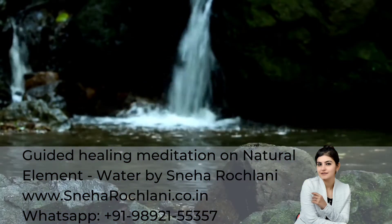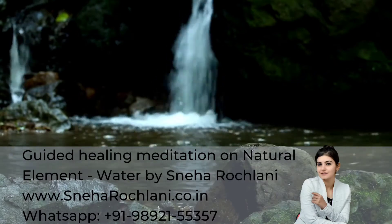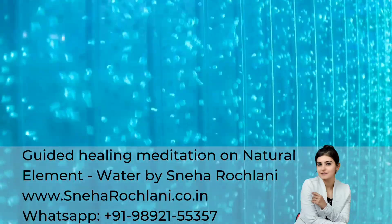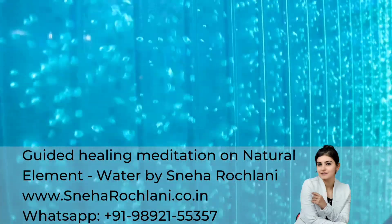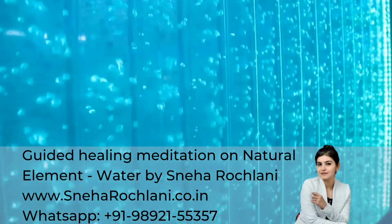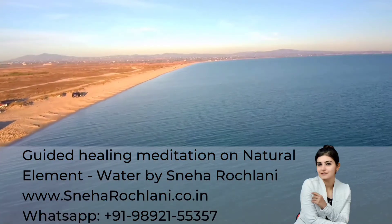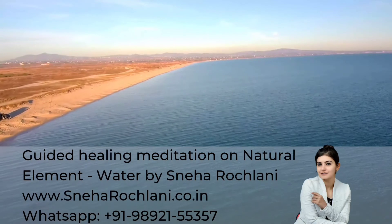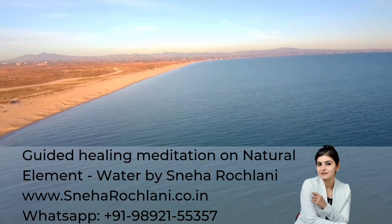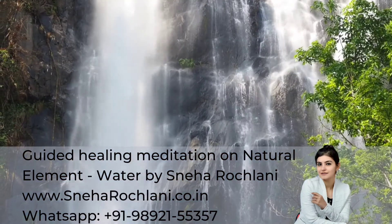I hope you are feeling better. You can do this meditation twice a day. Lots of love and light. Thank you so much for meditating with me. Sneha Rochlani. Take care. Namaste.